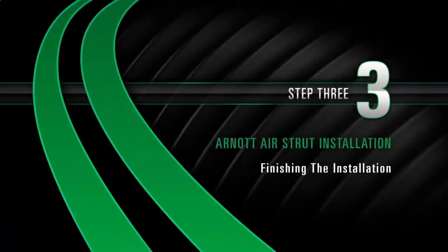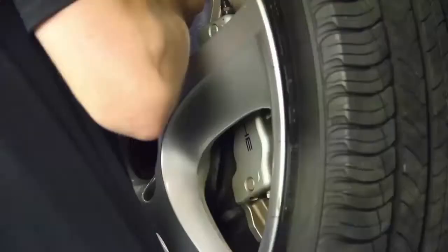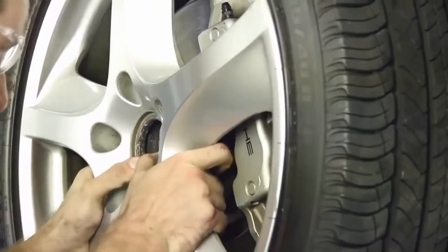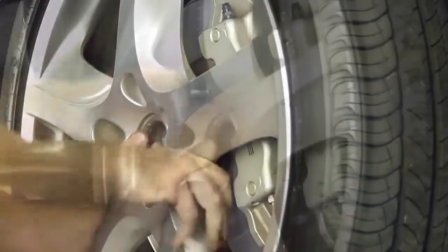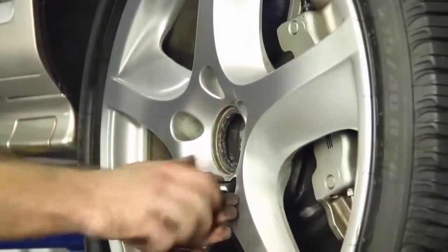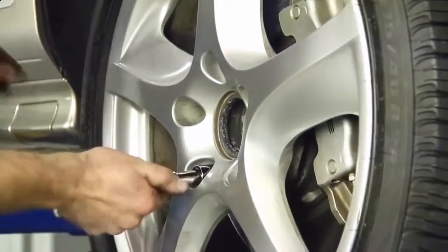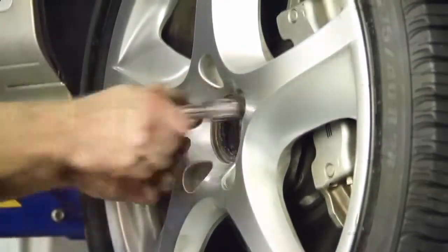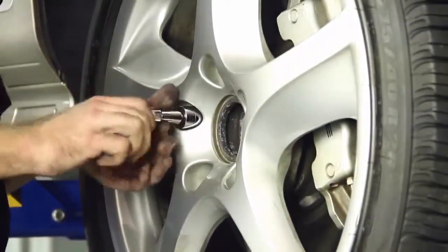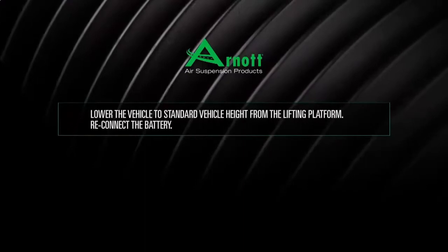Install Step 3: Finishing the Installation. Install the front wheel. Lower the vehicle to standard vehicle height from the lifting platform. Reconnect the battery.